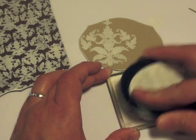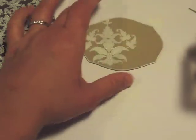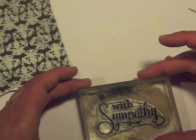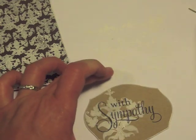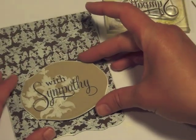We're going to add the sentiment to the focal point piece. This is 'With Sympathy' from Think Big Favorites Number Three. I'm going to stamp it right over the top of the acrylic paint image. True Black ink is nice — it goes right over the top of pretty much anything.